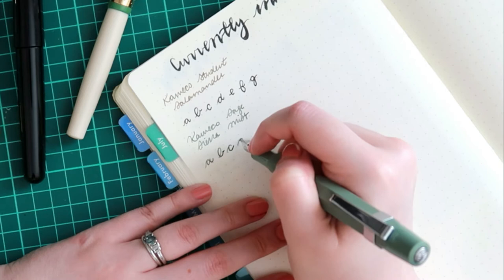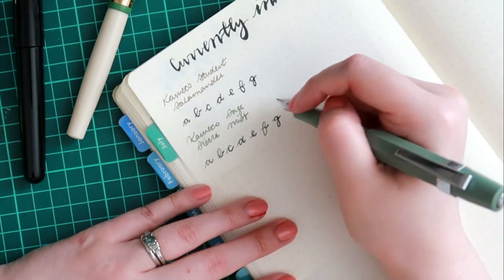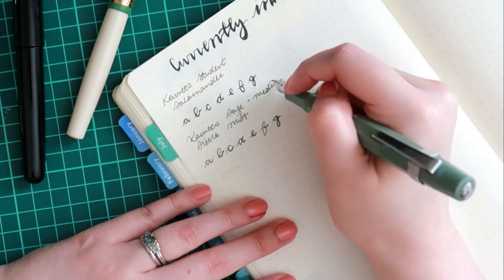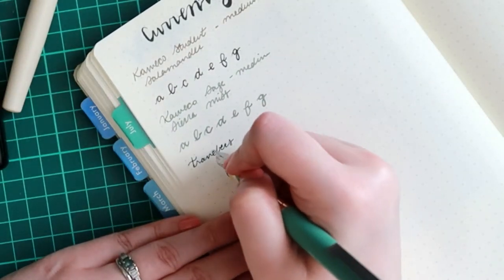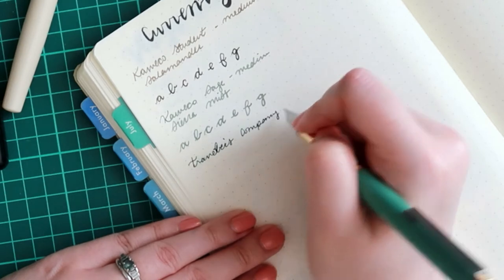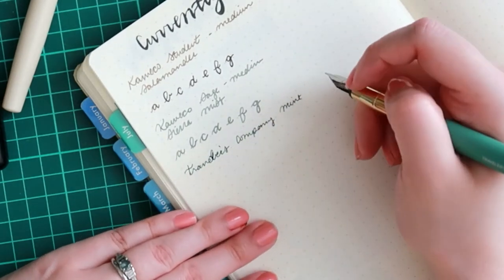My Caveco Sage will still have Sierra Mist, which I just think is a beautiful combination. It matches perfectly with the body of the pen and I love the way it writes. The nib is a little bit thicker than the other Caveco pens that I have, even though they're all medium for the most part.